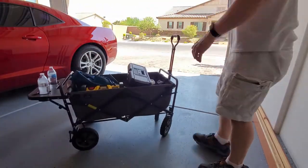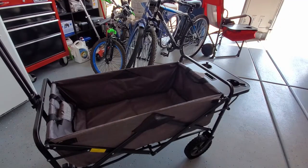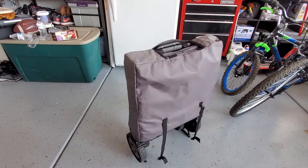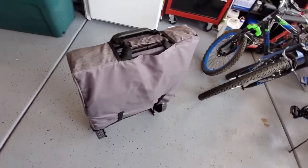All in all, I love this Mack Wagon. It has all the features you could want in a wagon — it's durable, lightweight, and easy to store away. If you're looking for an affordable wagon for camping, the pool, or the beach, then the Mack Wagon could be for you. There will be a link in the description below to where to purchase this Mack Wagon.